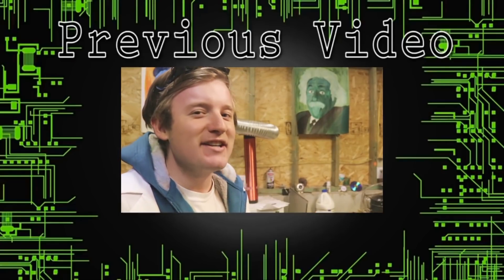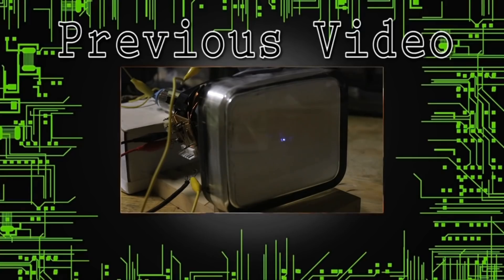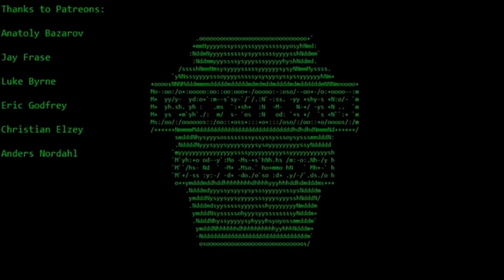You're watching Keystone Science, and in today's episode we're going to be building and talking about some properties of the cathode ray tube.